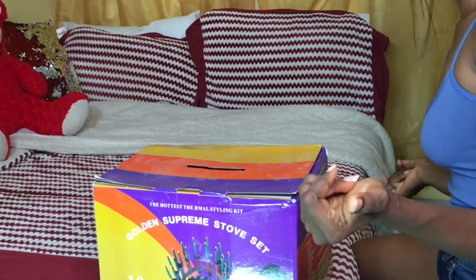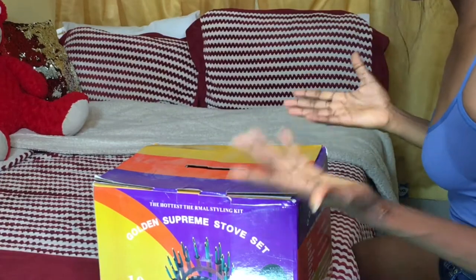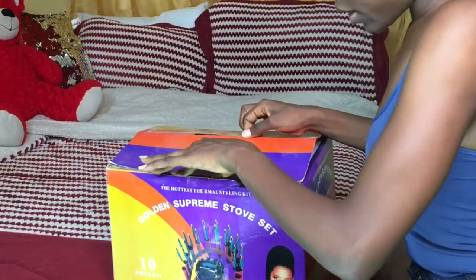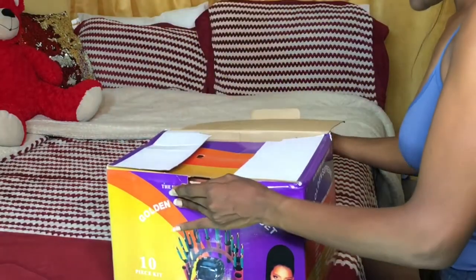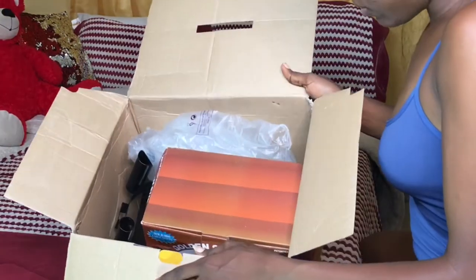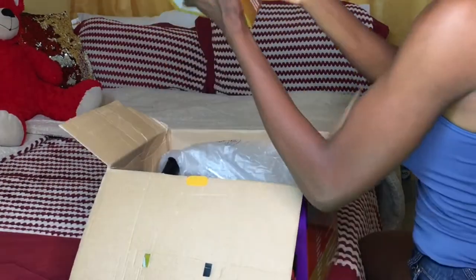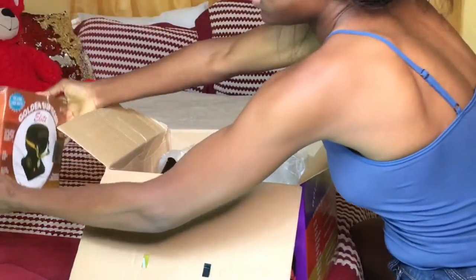I always get my stuff from Lagos because I realized Lagos has some good stuff. I'll open it and show you guys what's inside the carton. Here's the set — let's put this aside first.